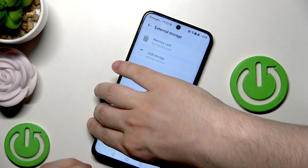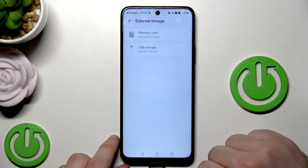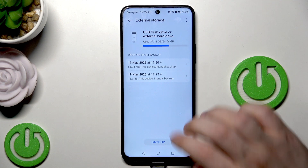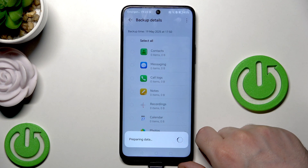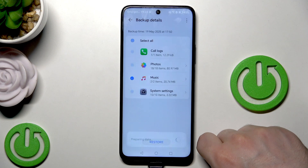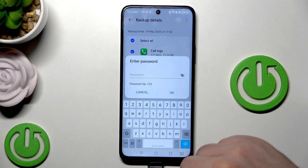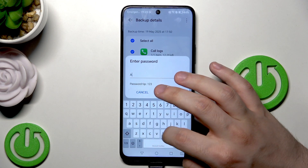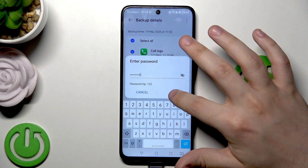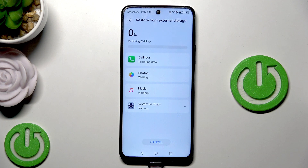Click on Data Backup, then External Storage. Simply plug in your external storage drive. Now we can see that USB storage is available. Select your backup - we have the option to restore it. Select your backup, wait a little bit while the data is being prepared, then select what you want to restore, click the Restore button, and enter your password that you set when creating the backup.